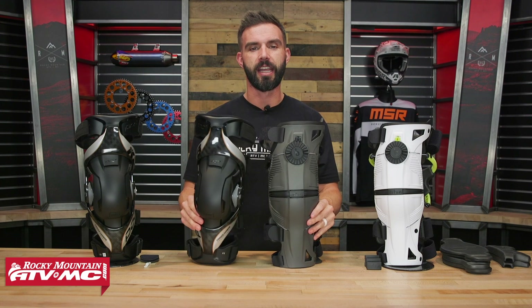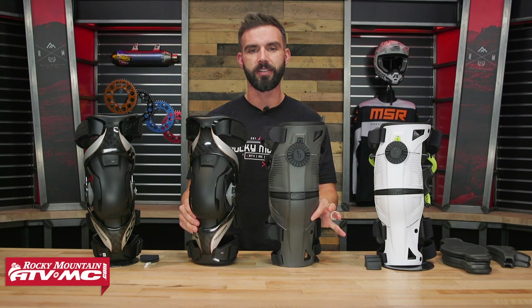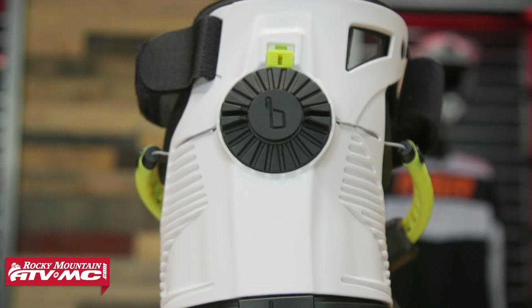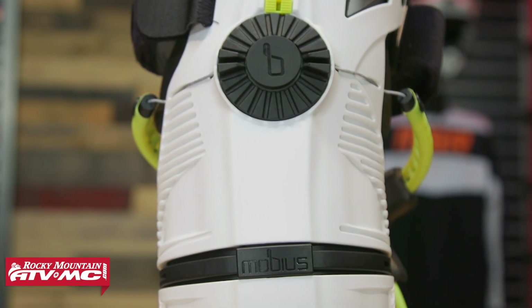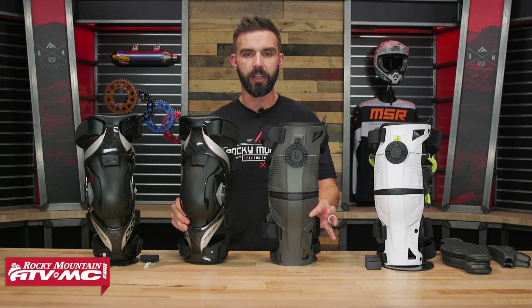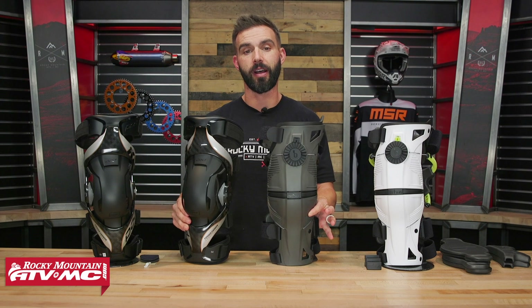Alright everyone, thank you for checking in. Today we have two premium knee braces on the table: the K8 2.0 from Pod and the Mobius X8. They're very popular knee braces. I've ridden in both of these. There are a lot of things I really like and a few things I think could be a little bit better with each one, but today that's what we're going to talk about.